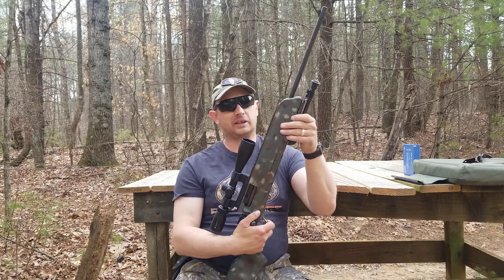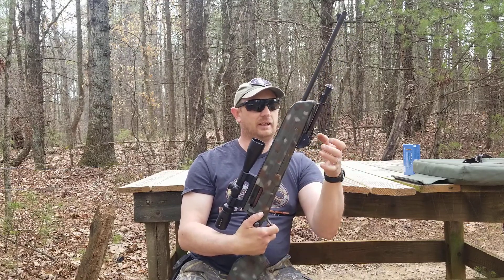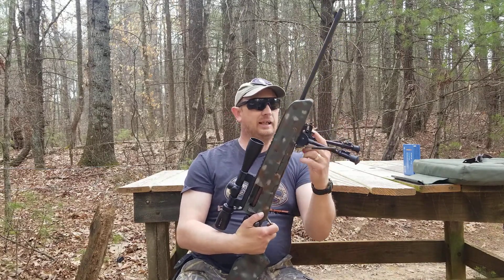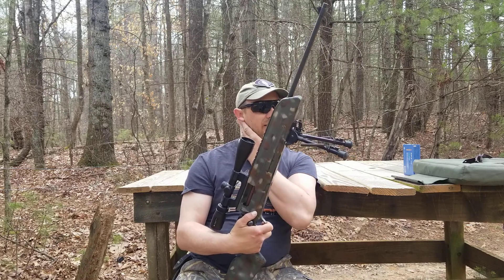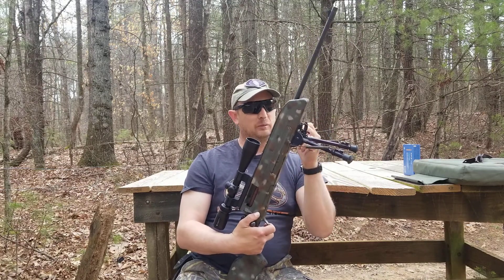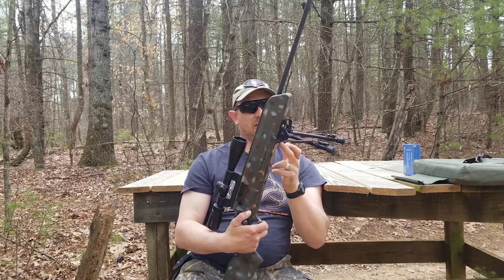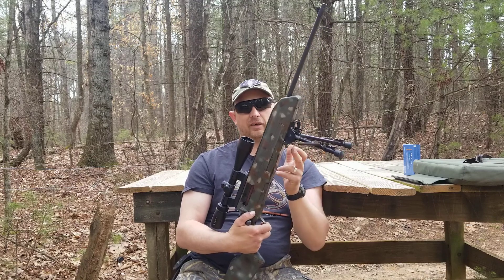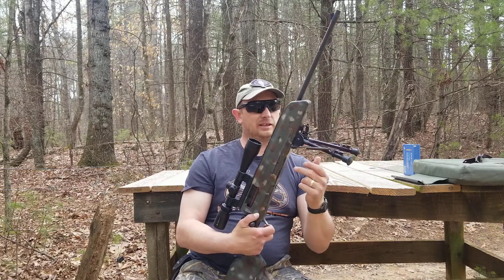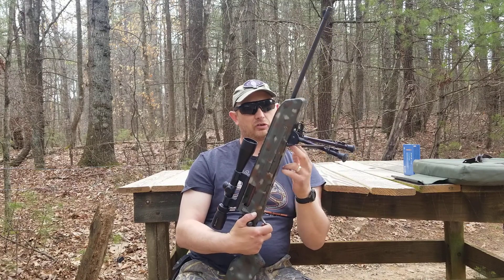I put this bipod on there yesterday. This one doesn't traverse left or right. Because this stock is completely flat, I put some screws through it. I considered putting a Picatinny rail on the bottom, but the way the inside of the stock is designed, I couldn't put a Weaver or Picatinny mount in the center. So I decided to screw it — it's screwed on at the original sling stud mount point, and then I put two screws through the stock with nuts on it.